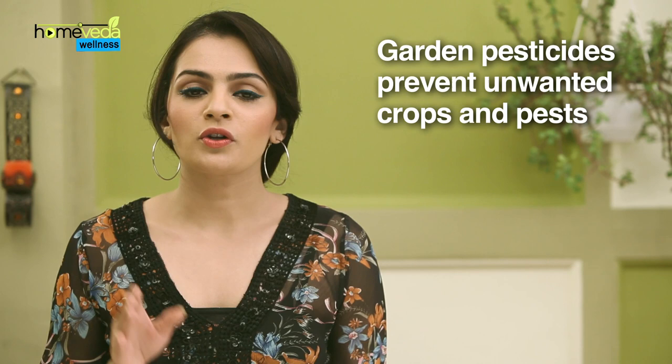Garden pesticides are used to prevent, repel, reduce or even destroy the severity of pests and unwanted crops and creatures in your garden.